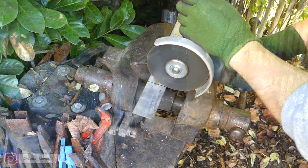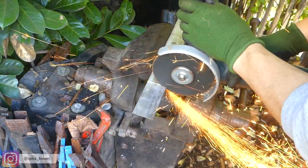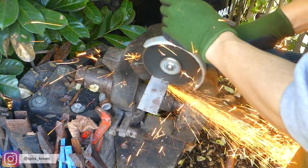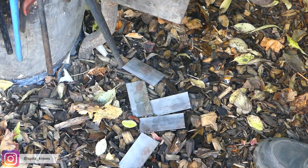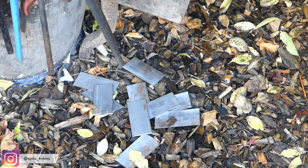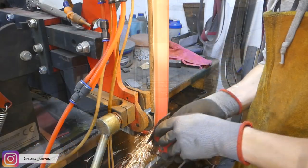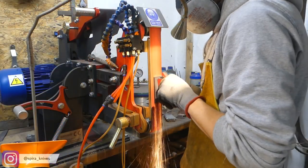Damascus steel is made out of at least two different types of steel. As you will see in the second video, one type of that steel will be etched dark or black and the other type of steel won't be touched by the acid and stays nice and shiny. I am actually using three different types of steel, the third one being one that is not as black and more like a dark grey, and this will make the Damascus pattern even more interesting later.